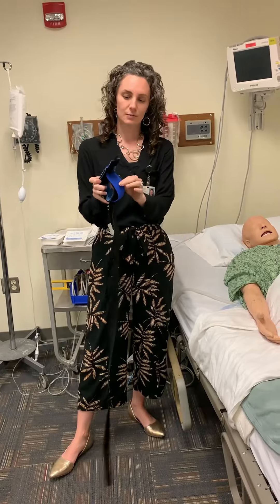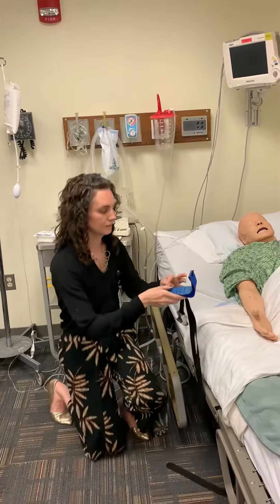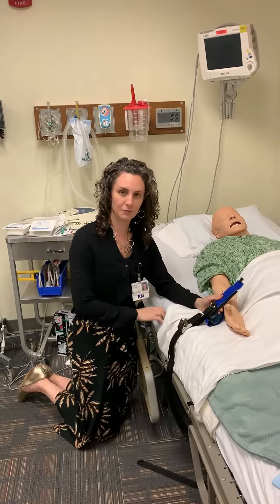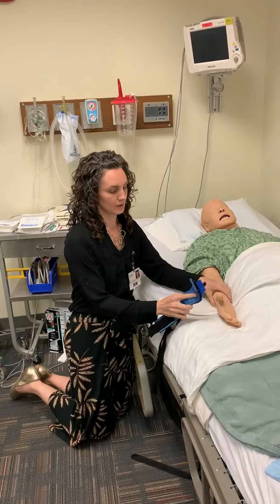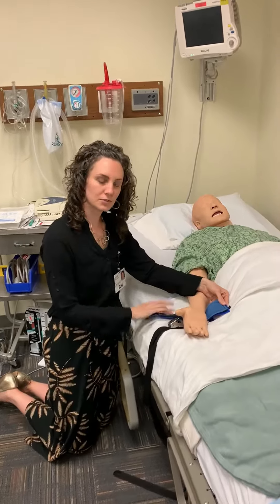To apply this to the patient's wrist, you're just going to open up your cuff. When you put this down, it's helpful to make sure that your buckle is facing up. That way when you go to unlock it later, your buckle's not upside down in the bed. Put your patient's wrist right in here — the soft part goes to their skin.